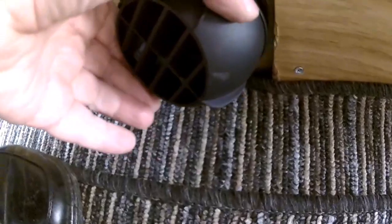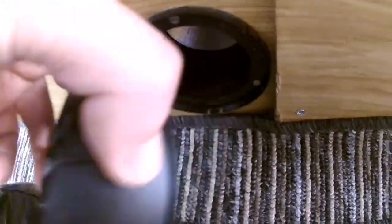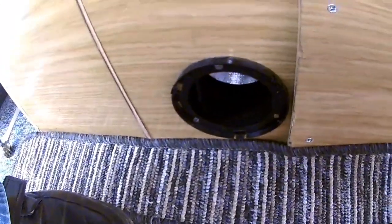What I'm doing is this vent here — I keep kicking the cover off with my shoe. I've managed to get a flush vent, so I've got to fit that in there. I'm not sure I'll get that done today.